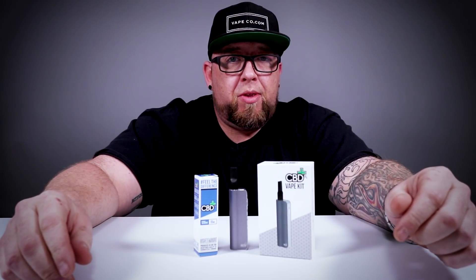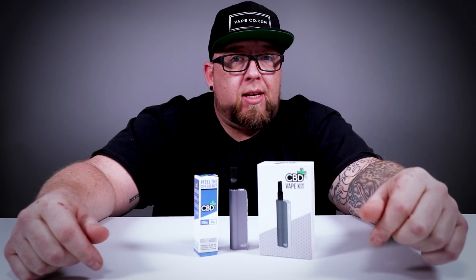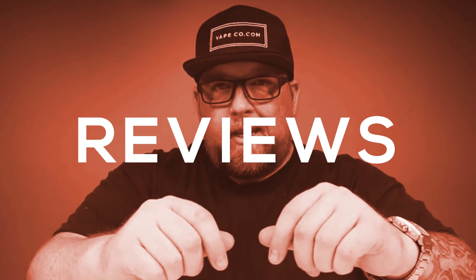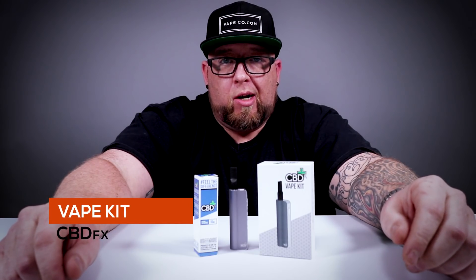Looking for a convenient way to travel with your CBD and vape it? I got the answer for you — the CBD FX Vape Kit. What's up guys, it's your boy Big Jay coming back at you again from Vapeco TV, where you watch the...